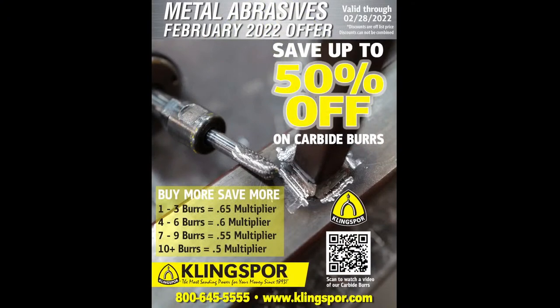For promos — to thank our customers, we have all-new bulk pricing for the whole month of February, going until February 28th. If you purchase one to three burrs, you get 35% off. Four to six burrs is 40% off. Seven to nine burrs is 45% off. And if you purchase ten or more burrs, all burr sales are 50% off. It's a really good deal — a great time to stock up, especially for any metal shop to have these in your back pocket.